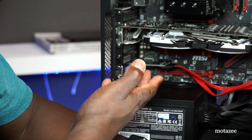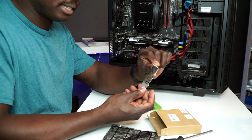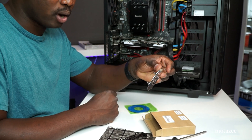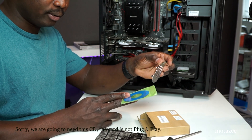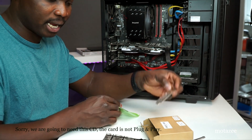It does everything you need. For people with a smaller case, you can swap the plate to the smaller one — it comes included in the box. A CD also comes with it with drivers, but I don't think you'll be needing it because this is plug-and-play.